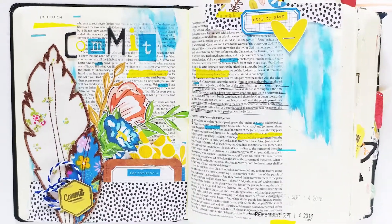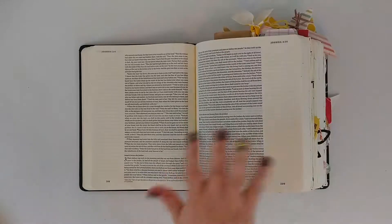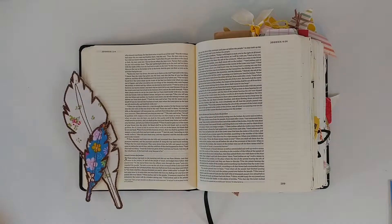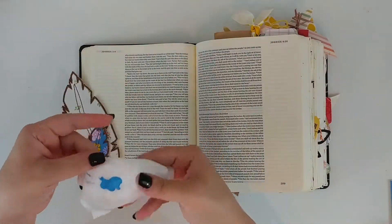Hey guys, it's Vanessa back with another process video. Today I'm showing you my Bible journaling page for the Commit devotional from Illustrated Faith's Revival Camp kit.